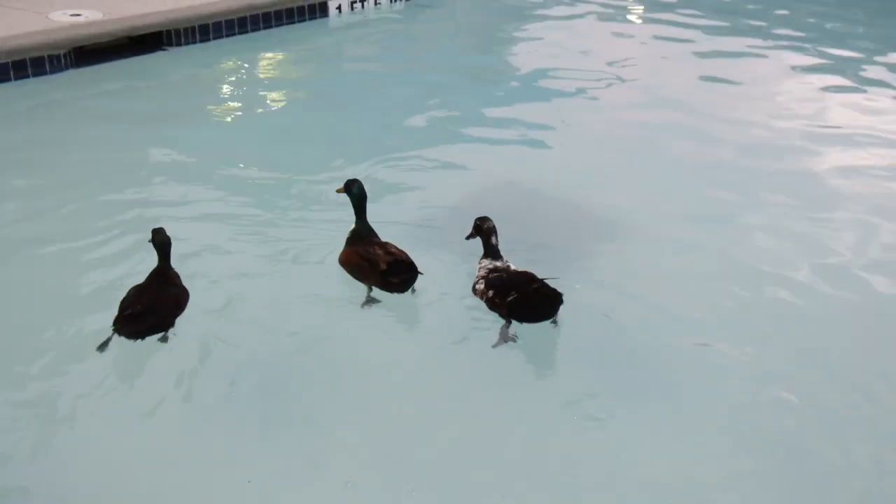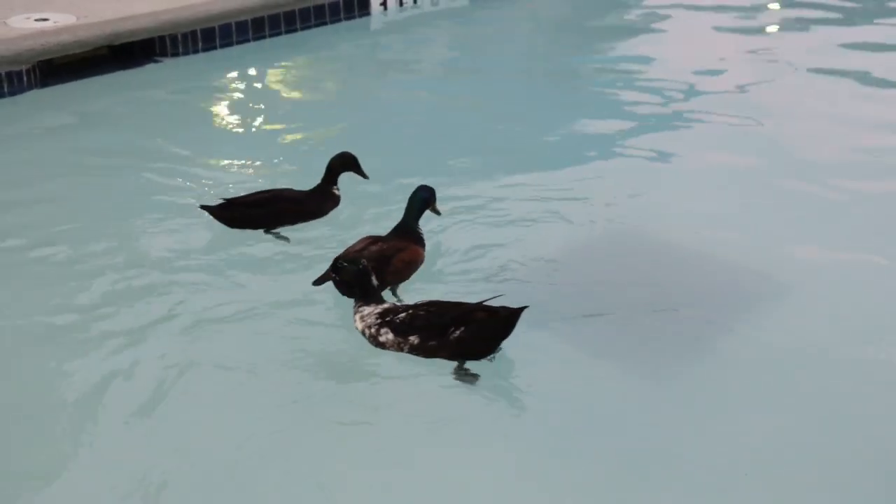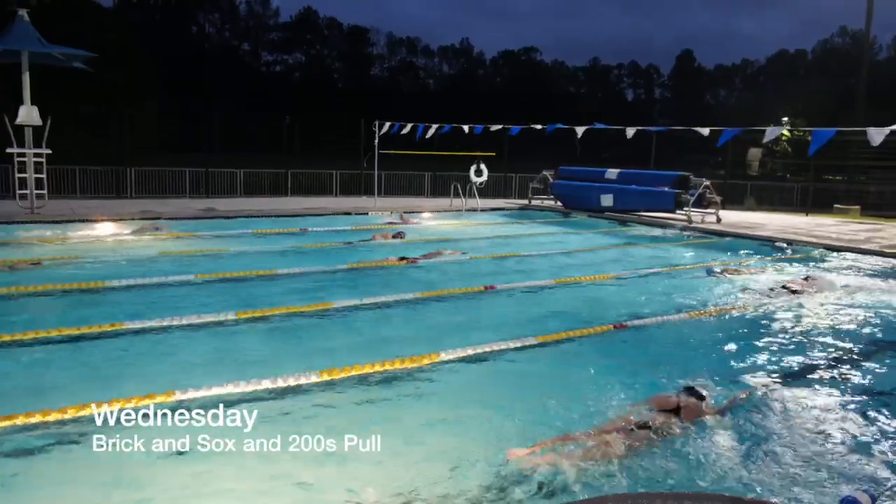We had some visitors that were trying out for the team today, and I got to tell you, there would be triathletes that would kill for that kick and body position in the water. They made the team if they want to come back.